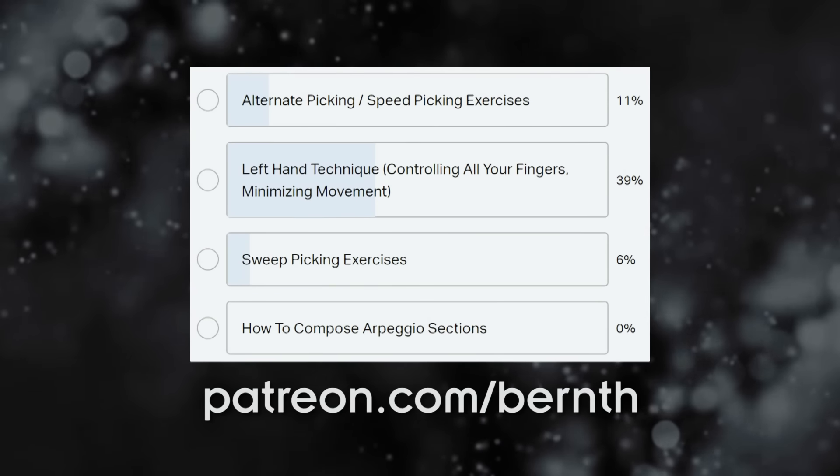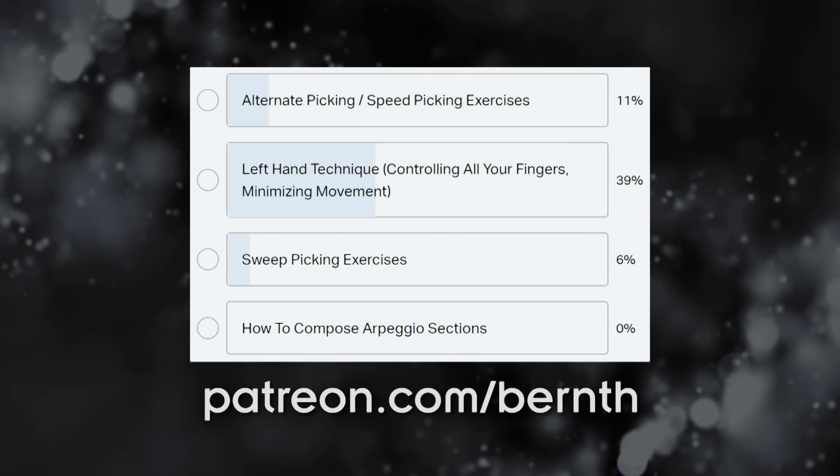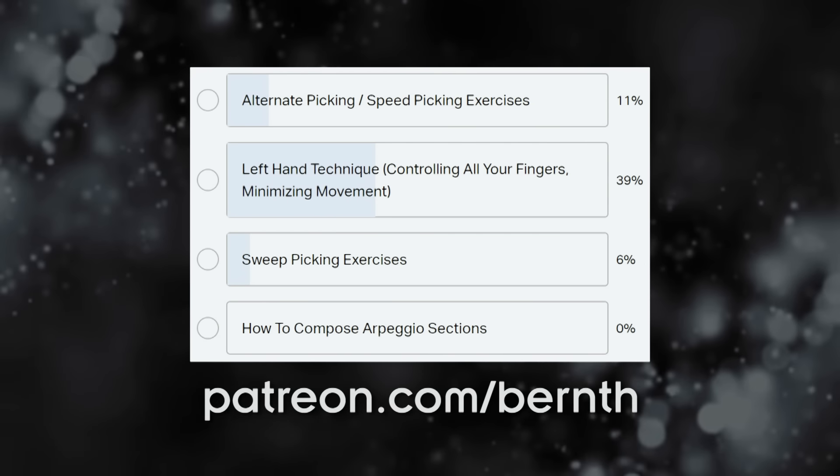This is one of the most popular topics on the lesson wish list on Patreon for this month. My patrons get to vote and to actively decide on the lesson topics we discuss on this channel, so if you would also like to be a more active part of this community make sure to check that out on patreon.com slash Bernd! So let's get started with the shredding right away!